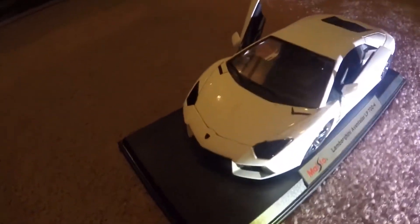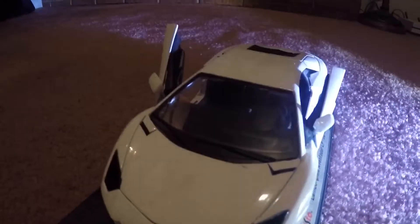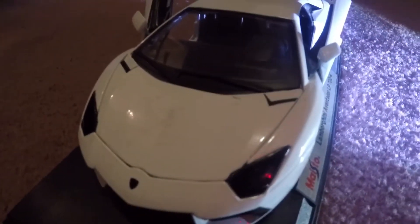This is a model, so the back opens up — like 700 horsepower in the back.